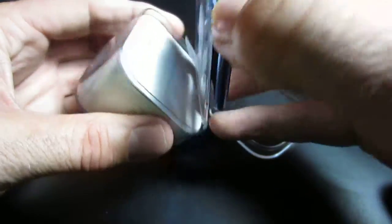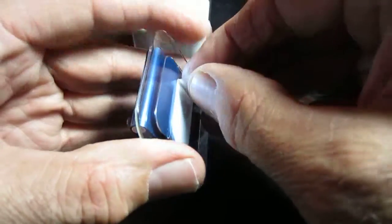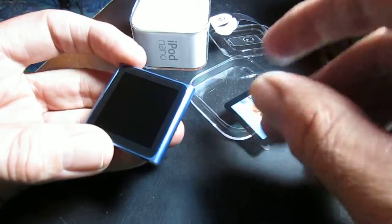Here it is. It comes on this little piece of plastic — you just pull that off, and that releases it. And there you have it: the Nano.